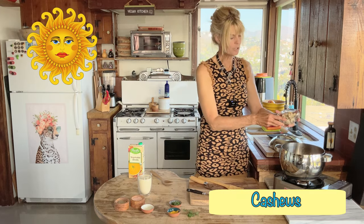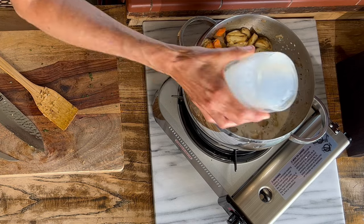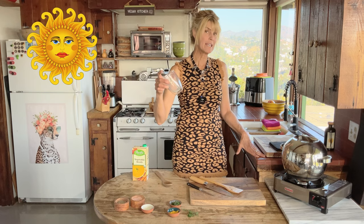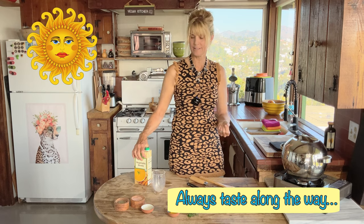I'm going to add our cashews — I've soaked these. You can soak them overnight or just in boiling water if you don't have time. Let's add our soy milk. At this point we have a couple of choices for the rest of the liquid: we can keep adding more soy milk, since the cashews will add nice creaminess, or we can add some veggie broth and more soy milk. I brought my veggie broth out because I'll probably use a little of that, but I always go more by taste.